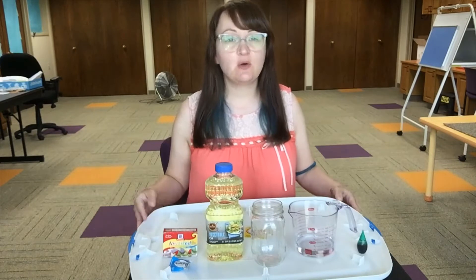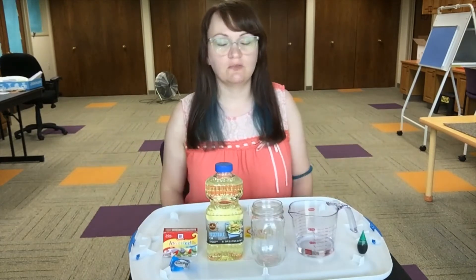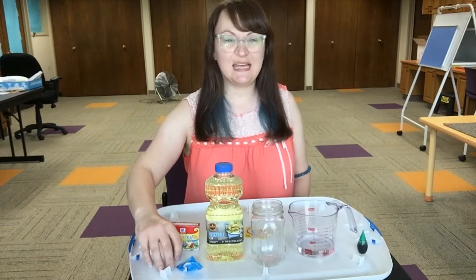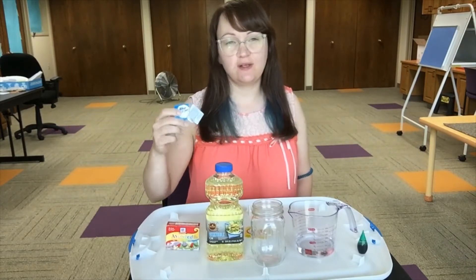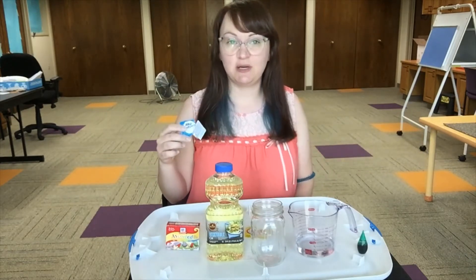Today, typically we only give away dry ingredients just because it's hard to give away liquids. So today, in addition to the instructions, the only thing in the packet is Alka-Seltzer. So if you have this at home along with these other ingredients, you can easily do this experiment.